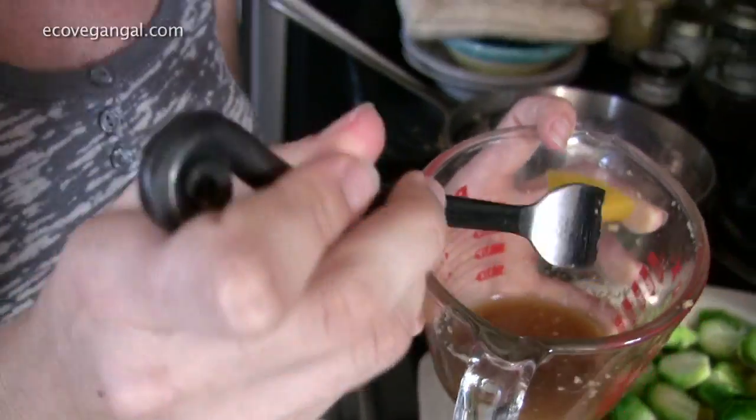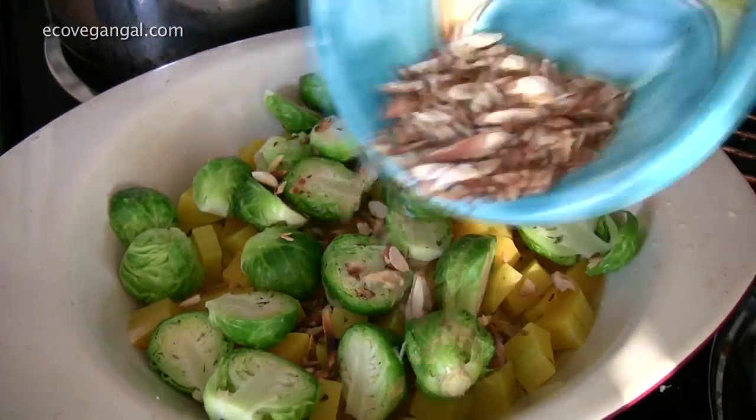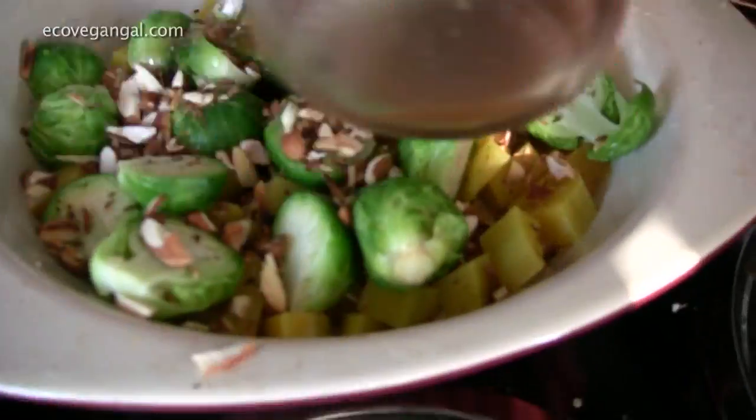Our dressing is done now and you want to taste it after you make it to make sure it has enough seasoning for you, because everybody's taste buds are different. You want to taste it with what it's going on so you can get the real flavor it's going to taste like. We're going to take our toasted almonds and our dressing and toss this all together.